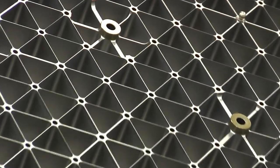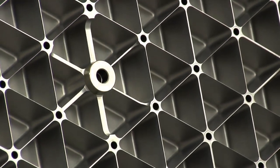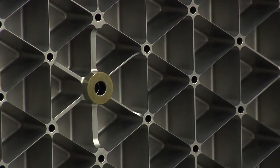It looks like you can attach things to it too. Yes, they bond more hardware on the back side surface which makes it an even stronger structure, and that's the way it'll go up into space.